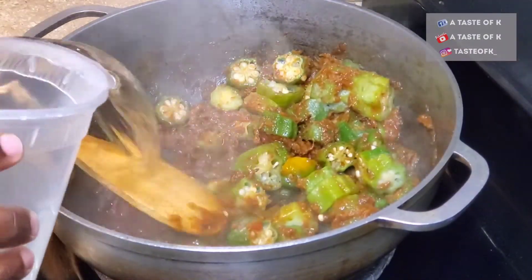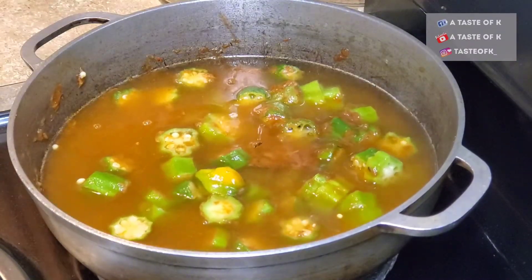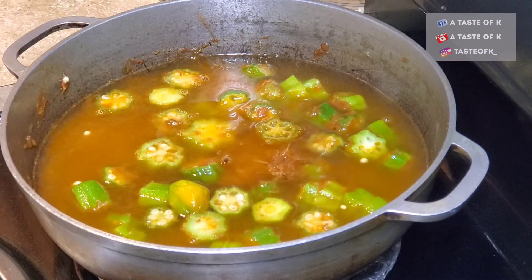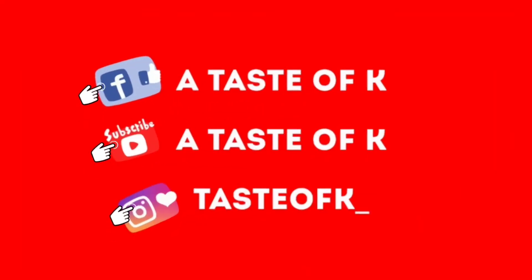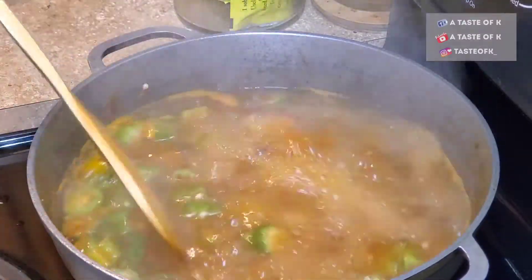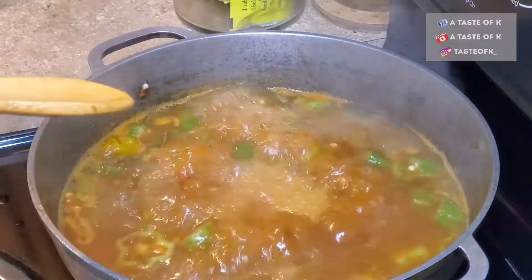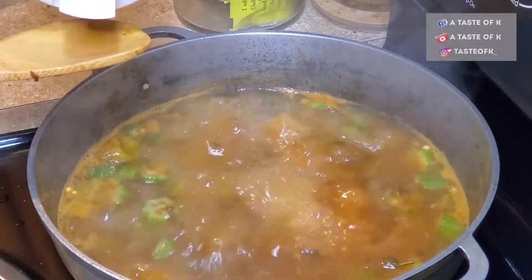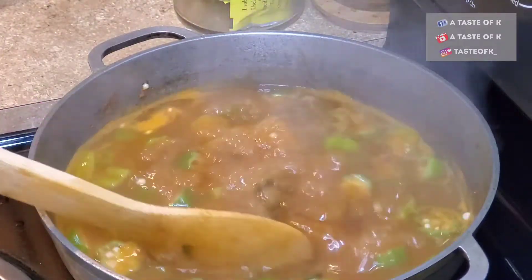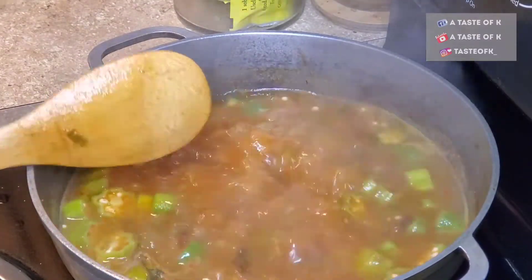I add the water and allow it to come up to a boil. In the meantime, I'll go ahead and prep the rice by rinsing it under cold water a few times until the water runs clear. Now that the rice is cleaned and ready to go, before I add it to the pot, I'll do a taste test. The way your liquid tastes at this moment is how your rice will taste in the end. I went ahead and added some salt — allow it to dissolve and cook in the liquid for a few minutes, then do another taste test and make any adjustments as needed. Then go ahead and add your rice.